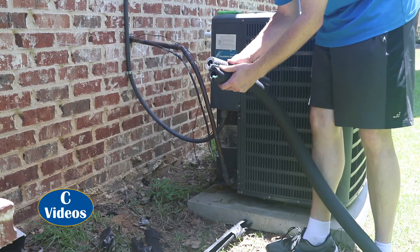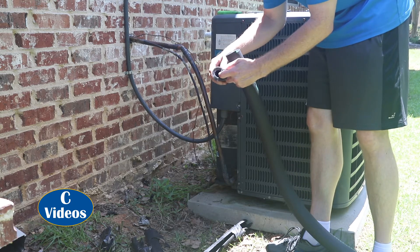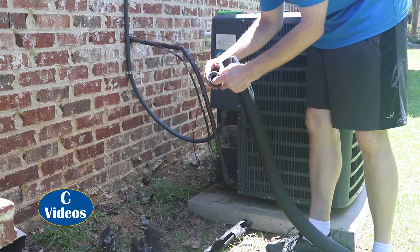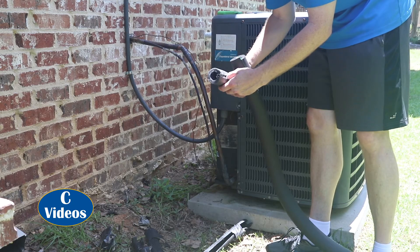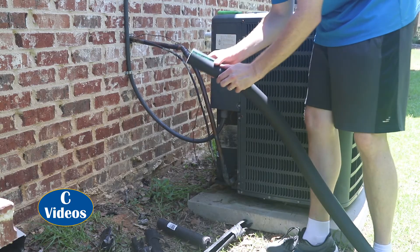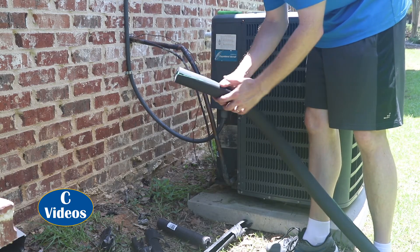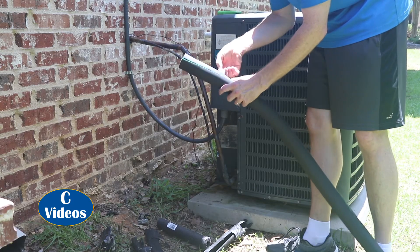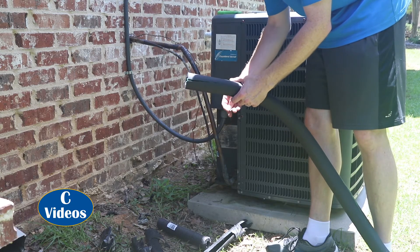There are two types of insulation that are common: poly foam and rubber foam. Poly foam is generally good in the south if you're going to use pipes in your attic — it doesn't get super cold here, though up north they'll have thicker varieties. My AC tech friend says they really recommend the rubber insulation for line set pipes for air conditioner units here in the south, so that's what I'm going to use on this project.